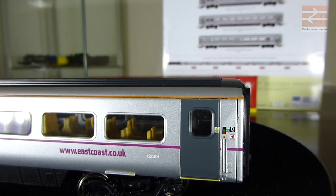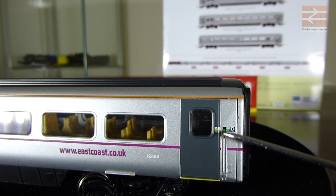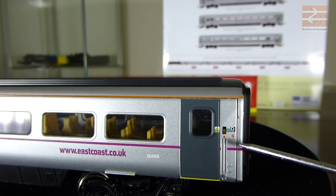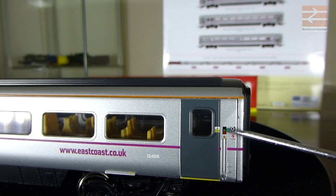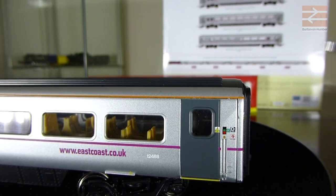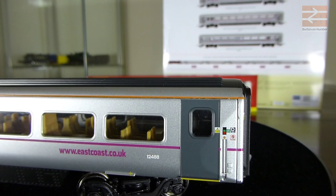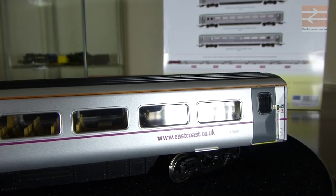Taking a closer look at the coach - I basically went over this in the previous review, but quickly: we've got the coach number - coach D in this case - then a no smoking symbol, a representation of where you open the door, an overhead electricity warning symbol, a little green warning symbol, another door symbol, a locking indicator, and a circular door opener. Then we have the other door and the running number, which in this case is 12488, and then the website address, www.eastcoast.co.uk.